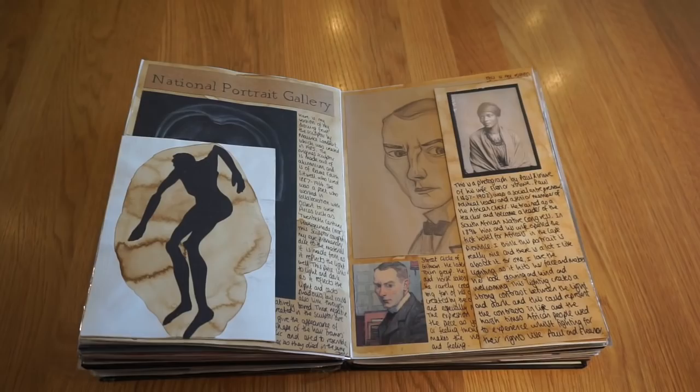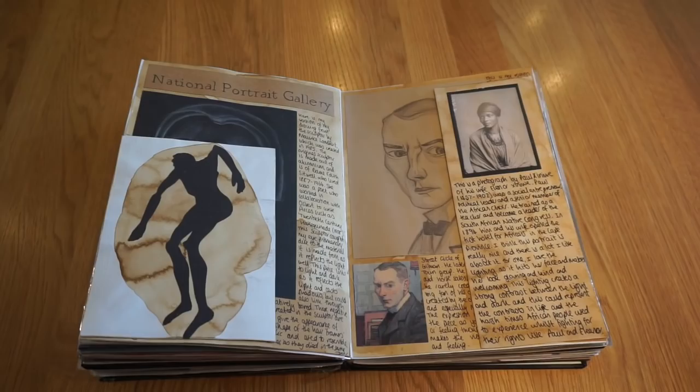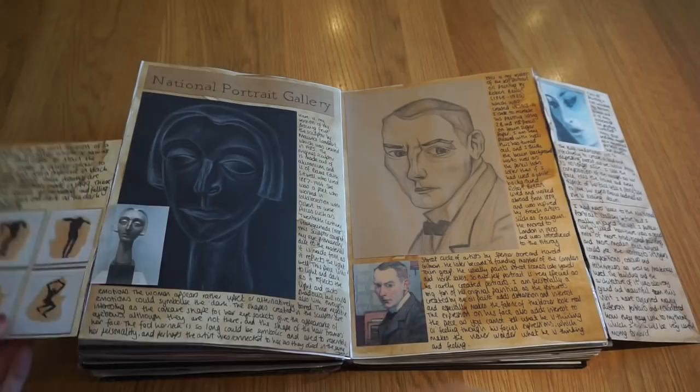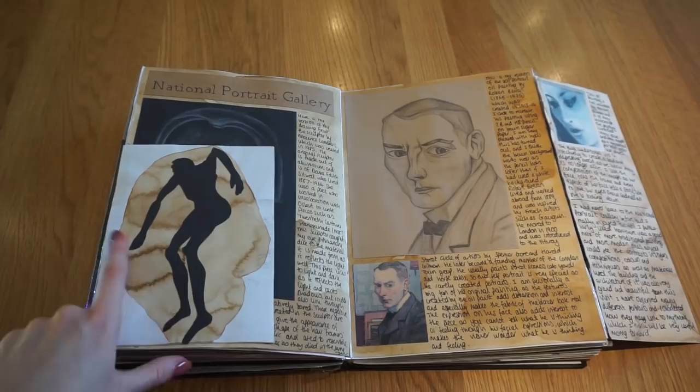Then we went to the National Portrait Gallery and I did some artist copies of work I saw there. I copied one piece in pencil, did a recreation of another using white pencil, and there's also a paper cut with coffee staining underneath as a copy of one of the pieces.